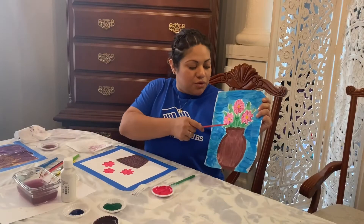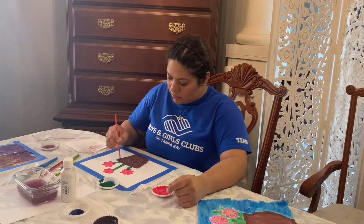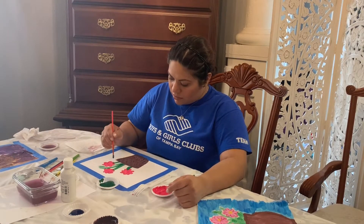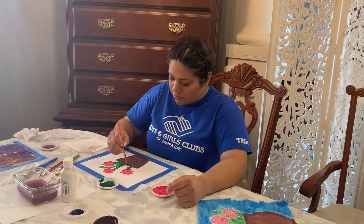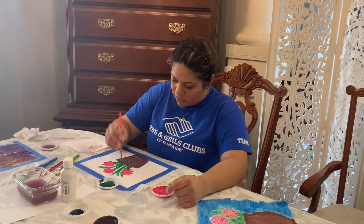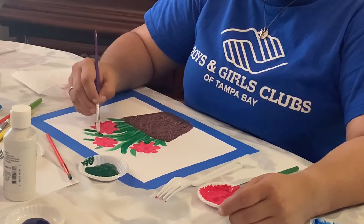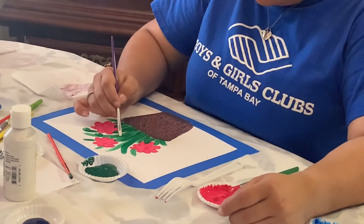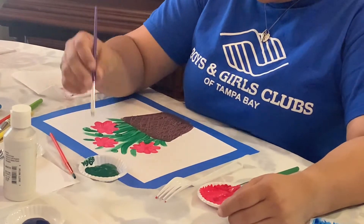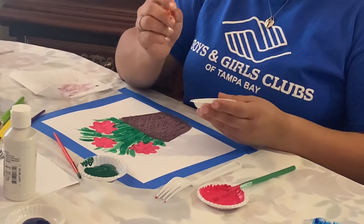So now we're going to add the green to our paint. Now I'm going to add the center of my flower. I chose yellow.